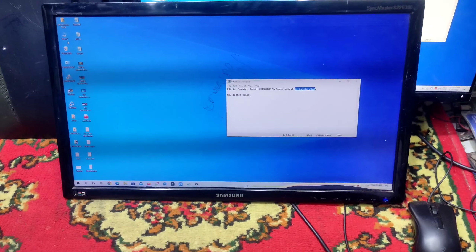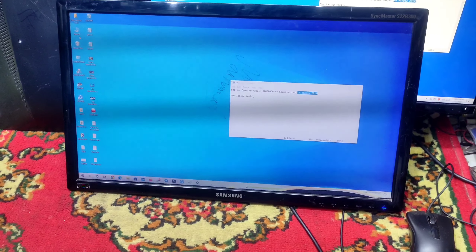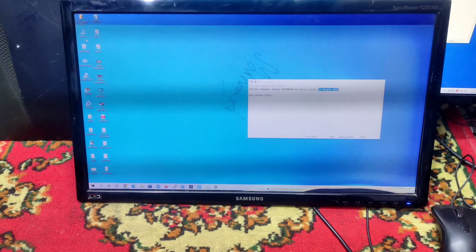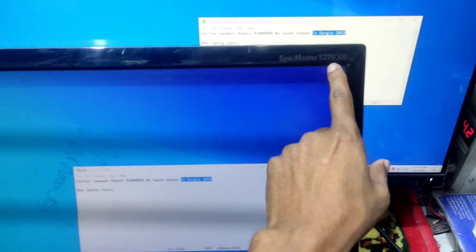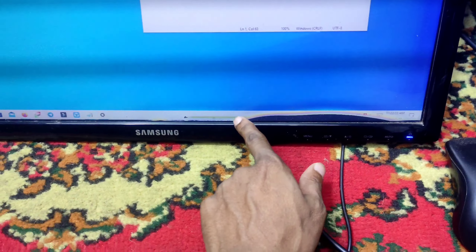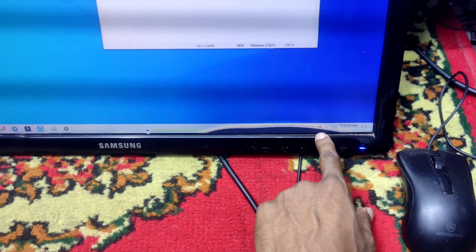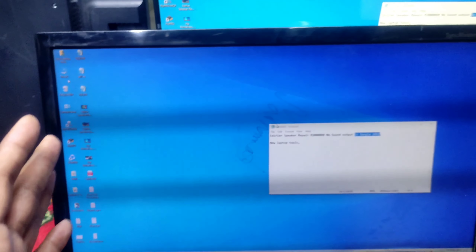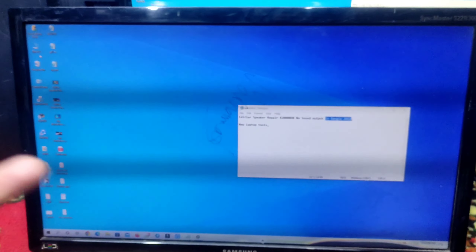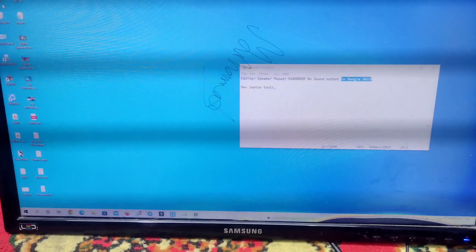As-salamu alaykum. This video is very important. The video covers the camera sensor monitor sensor S222B300. I will be able to see these two sensors. This is a great feature for customers to see how to use them.